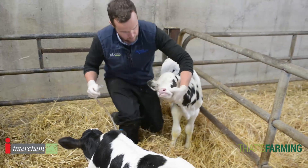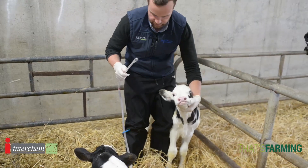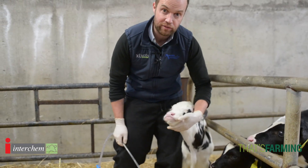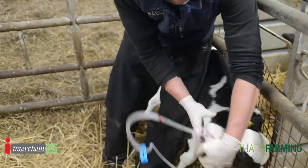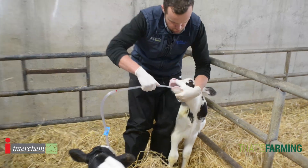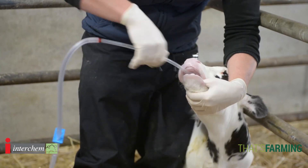When we go stomach tubing, we restrain the calf — I generally will back them into a corner. The more struggling you do with a calf the more difficult they can often be, so if you're relaxed with a calf it's better. We gently pass the stomach tube over the tongue to a point where they swallow.